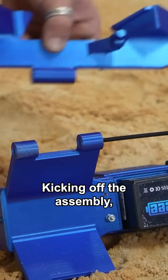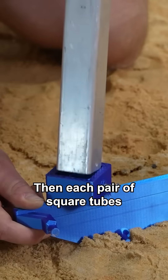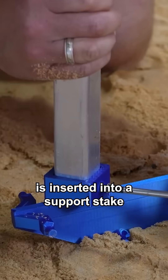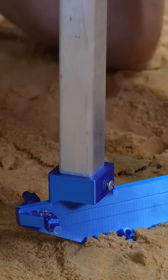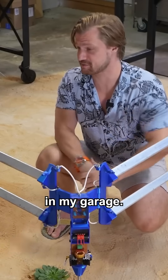Kicking off the assembly, the central stake and end caps connect to form a 270-degree hinge, then each pair of square tubes is inserted into a support stake and bolted into place. And with that, I officially have a desert fog condenser in my garage.